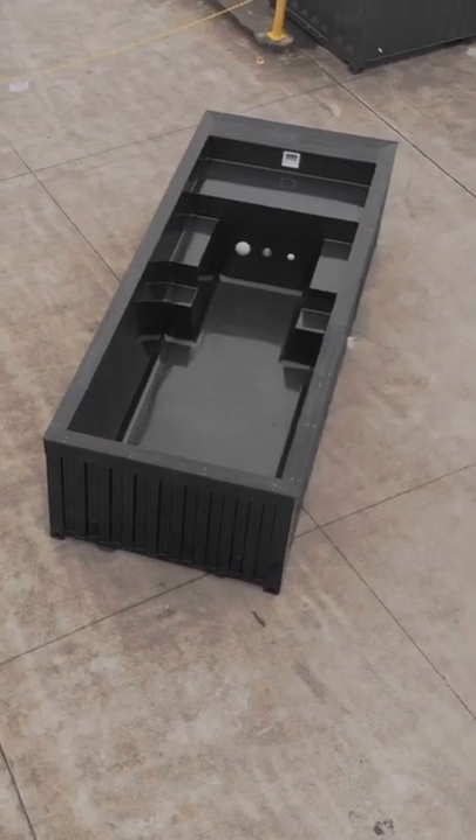Imagine this arriving at your house — the only thing you need to do is basically plug it in, fill it up with water and play. Visit our website to check out what we have. We have different colors and combinations, different sizes, and you can really make your dream come true of a backyard paradise.